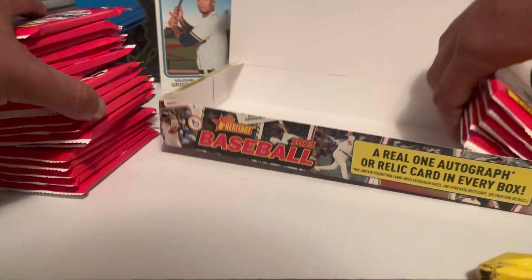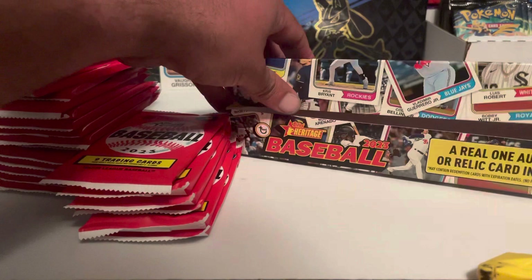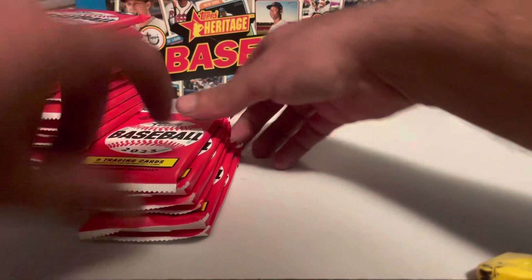This box has 24 packs in it. Retail on this box is going about $100 depending on where you go — some hobby shops have it for a little less, but about $100 is what you're going to spend on this box.